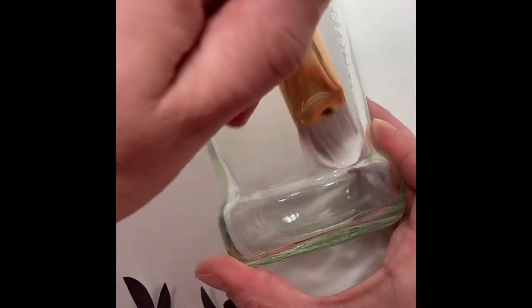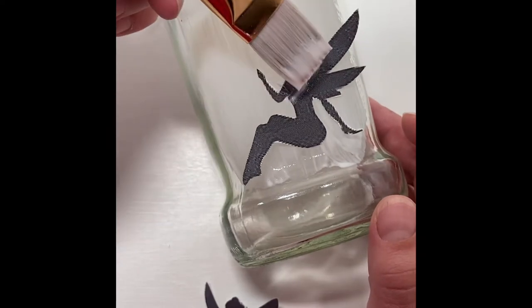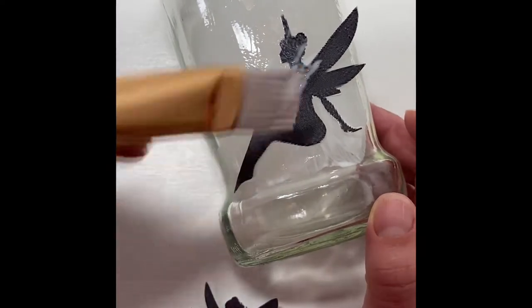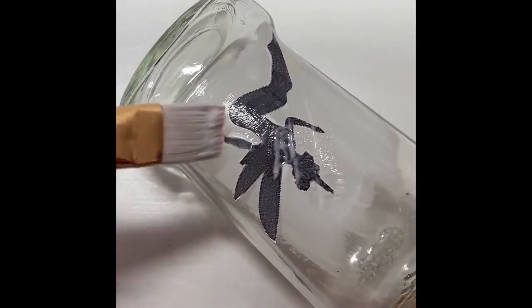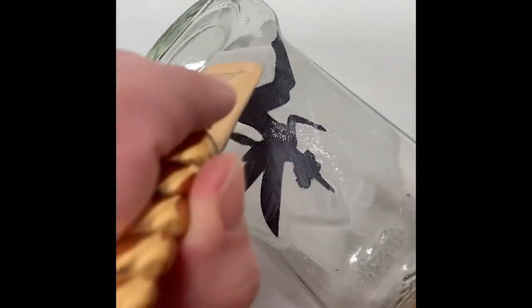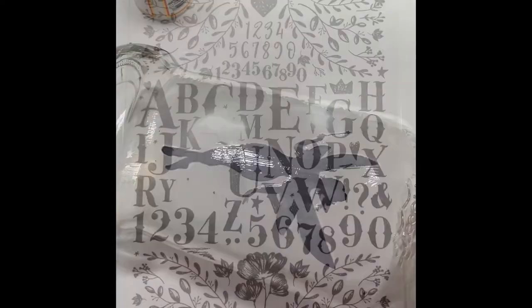Go ahead and smooth some Mod Podge over the front and put your image in place. Tapping your brush to start will just get your fairy adhered to the jar, then swipe over it a couple of times with the paintbrush making sure Mod Podge covers the whole thing. You want to tap to begin with so that you don't smear the ink into the rest of the jar. Once you get a nice smooth coat you can move on to the other side of the jar. You only need one image if that's what you like.